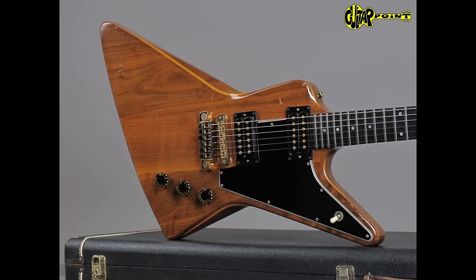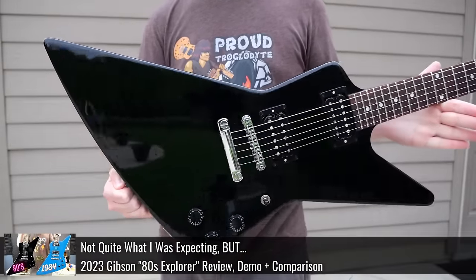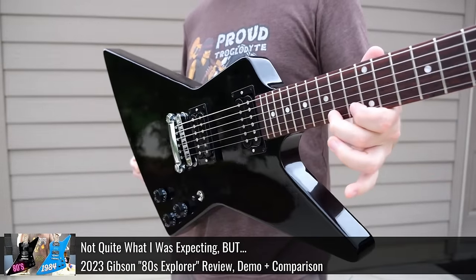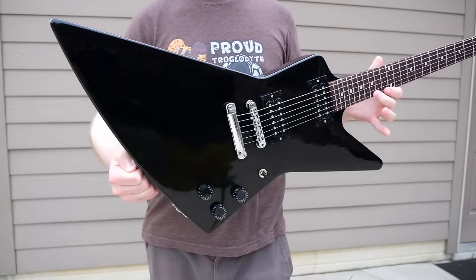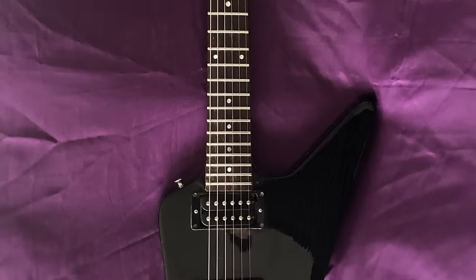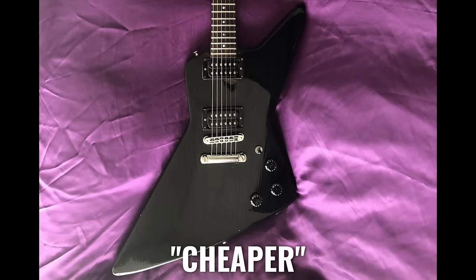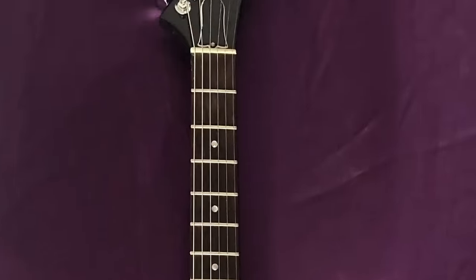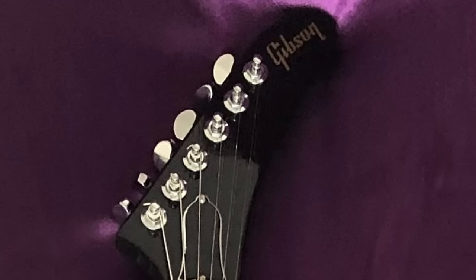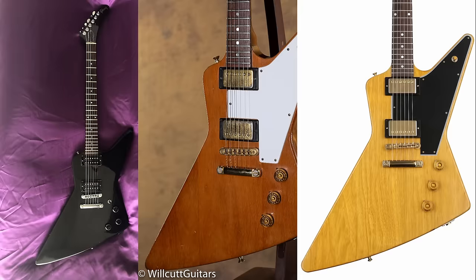Then eventually we get the Explorer II, better known as the E-II, which has a really cool sculpted maple walnut body. Then 1983 rolls along and you get the birth of thrash metal Explorers and Vs. That's when they introduced the alder body and the maple neck. Some have ebony boards, others rosewood. It's the first cheaper Explorer — no pickguard, no fancy mother-of-pearl logo. Those are your main Explorer types: the '84, the '76, and the '58.